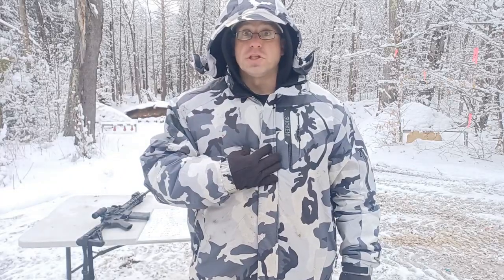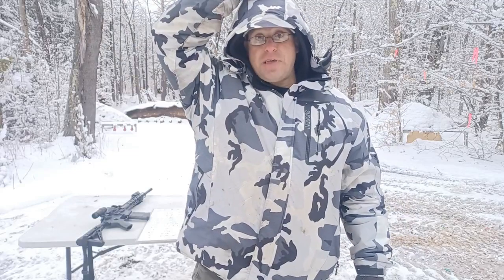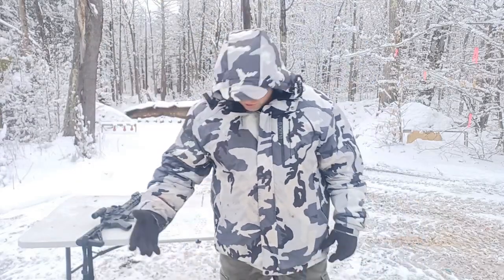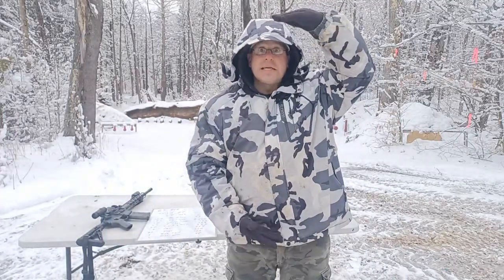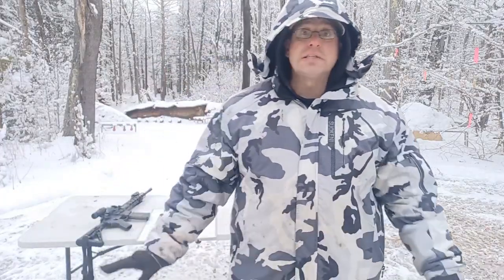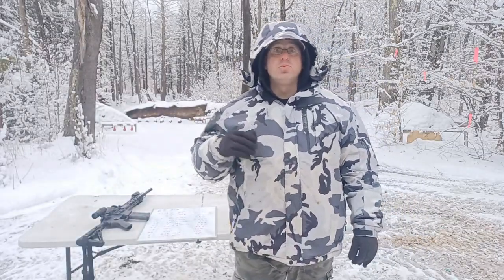From zero to 250 yards, put the dot there — either four inches low or four inches high. At 300 yards I need to put the dot in the face so I can drop the bullet into the chest. At 400 yards I need to put the dot on top of the head to drop it into the chest. At 500 yards I've got to cut my man in half — take the distance from the belt to the head, put that distance over the head, and that's your holdover at 500 yards.